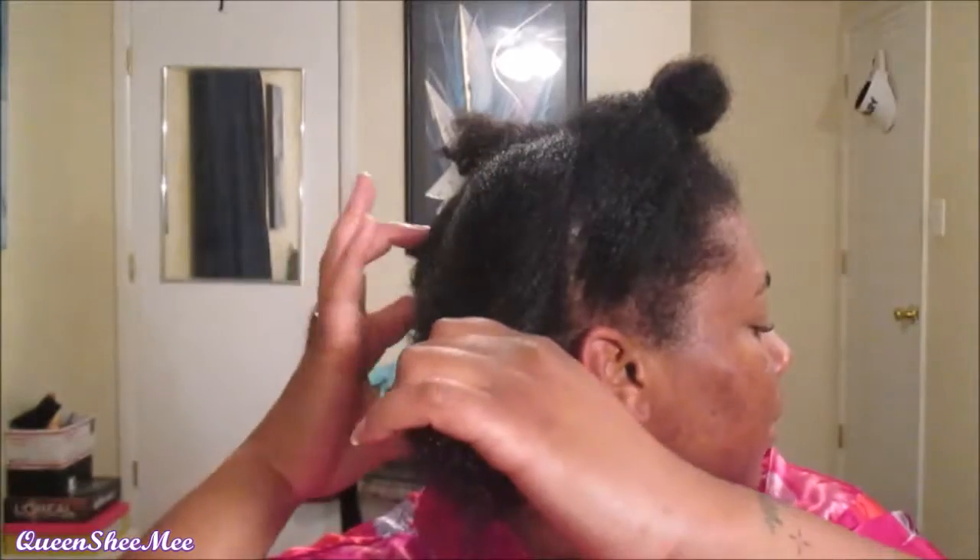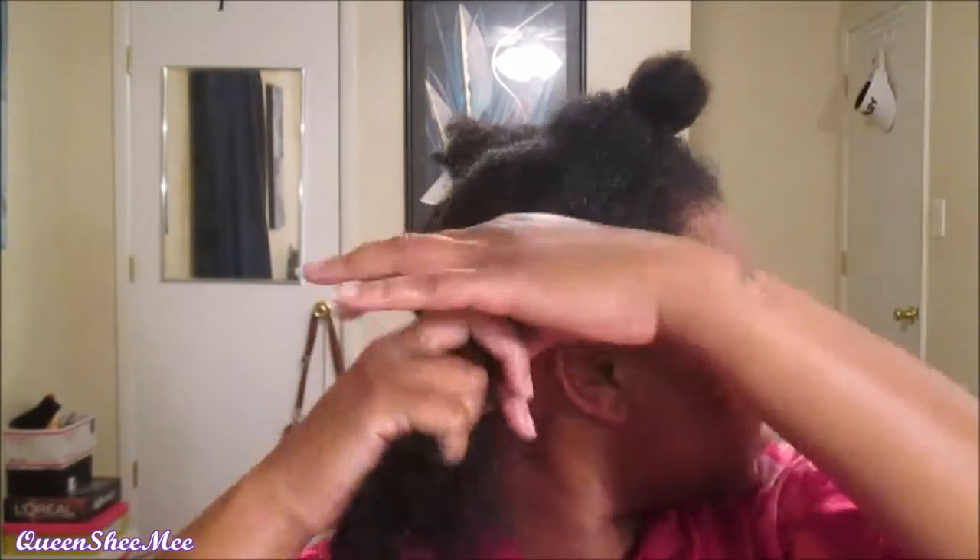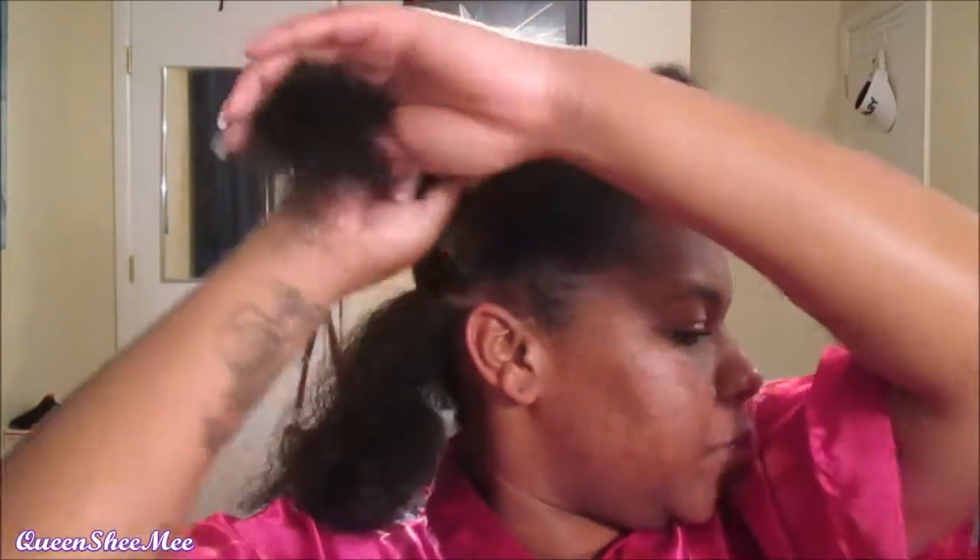I'm going to take my comb and start at the ends and just detangle. I just take my finger and slide it through the hair, do a finger part, and then begin doing my prepping for the style the next day.